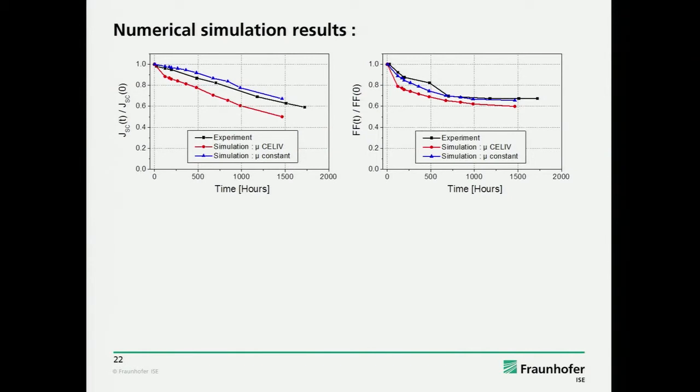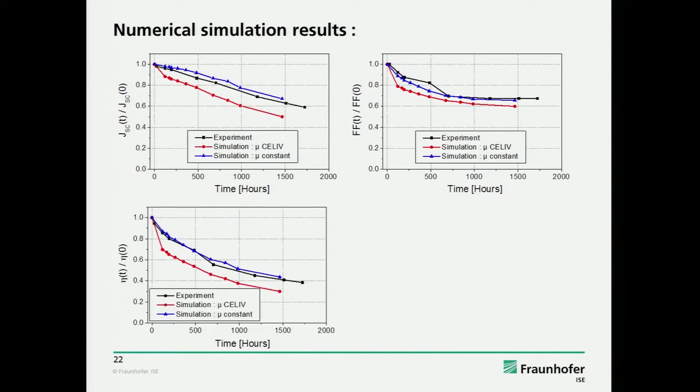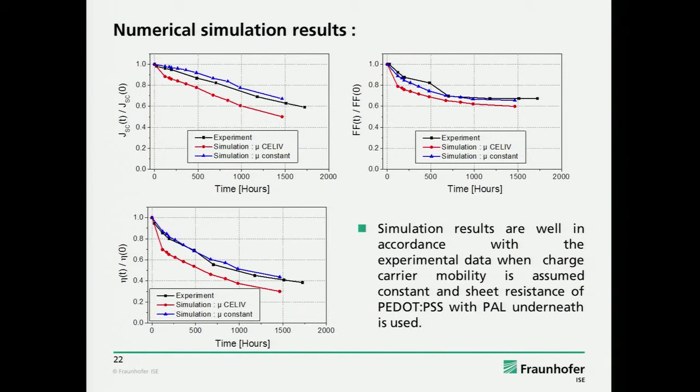If you just take the mobility constant and the series resistance increase of the PEDOT, it matches perfectly with simulations and experiments. If you additionally put in this changing mobility, you get a faster degradation. This is for us a very strong hint that the mobility measurement by CELIV is not giving the steady-state mobility, but is only reflecting a transient effect of traps — which is interesting, because these traps may not be so important in crystalline materials, but on long time scales I'm not so sure.